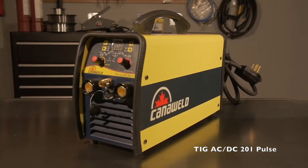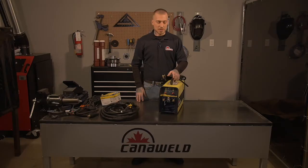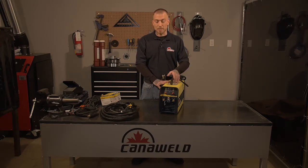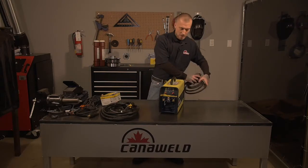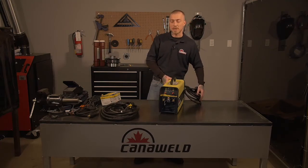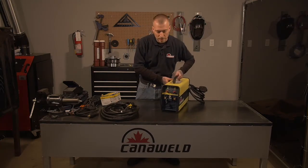So now we'll get to the machine. This is a really nice machine. It's got a 200-amp power source. You can run 100% duty cycle at 130 amps, which is great. That means you can weld all day long and you don't have to worry about it getting too hot or overheating. So we're going to take a look at how to set up our TIG welding accessories first.